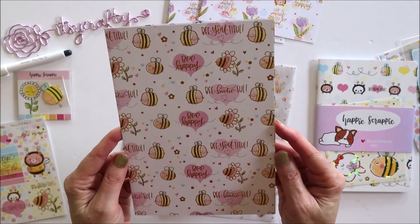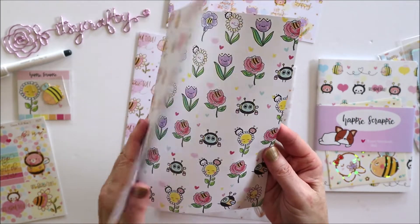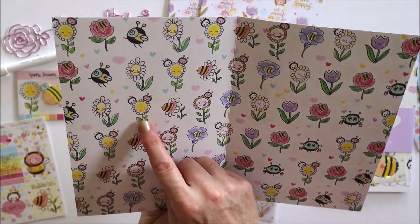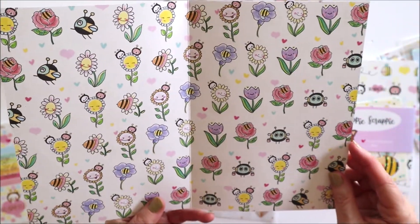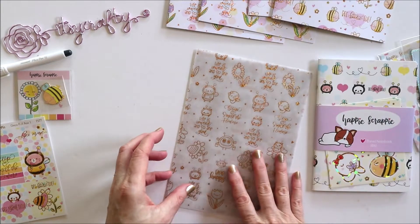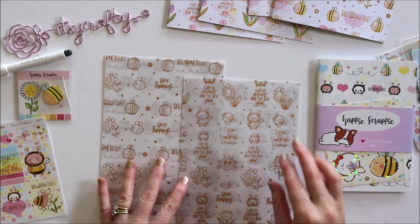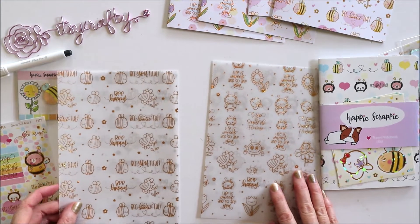Then there's this one here — 'Bee happy' and 'Bee bootiful.' On the inside of that one there's a cute side eye flower — love it. Super cute decorations. So there's two of those, and then there are two vellums also with the gold foil. The vellums look like they match the foiled side of the papers.